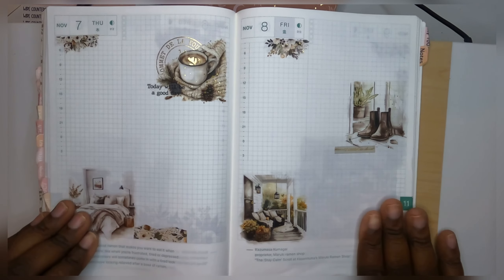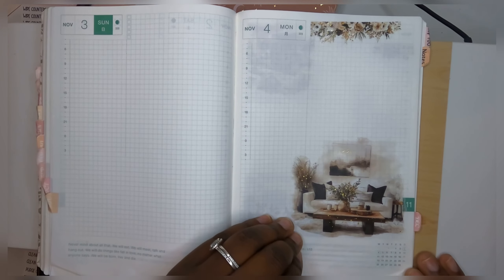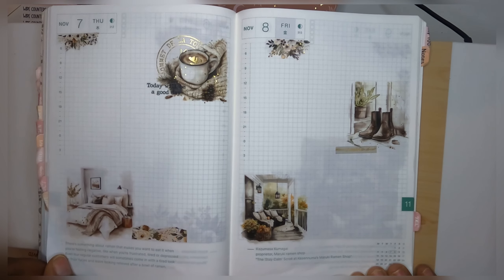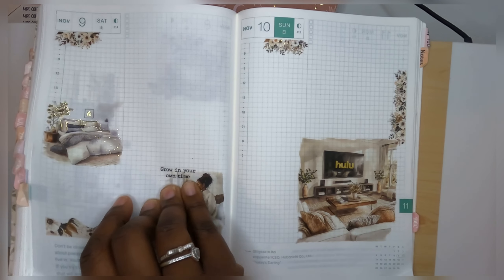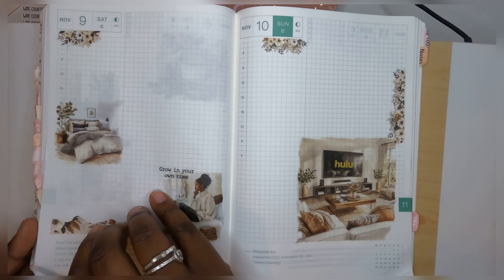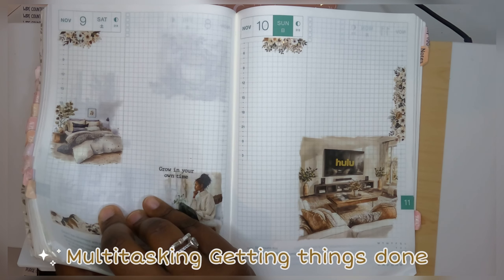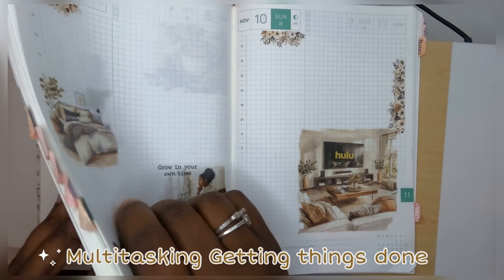Alright, so that is my daily pages. Let me do a quick flip — there's Monday, Tuesday, Wednesday, Thursday, Friday, Saturday, and Sunday. Okay, let me show you the weeks.